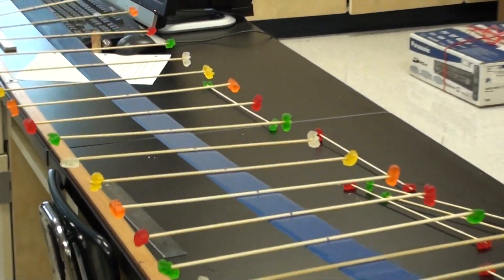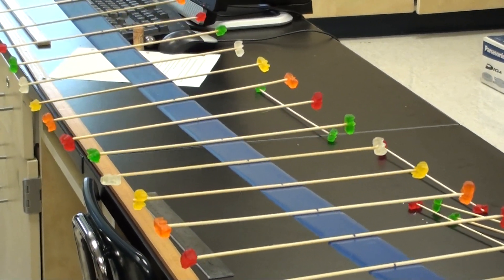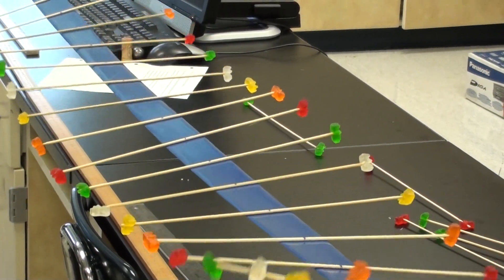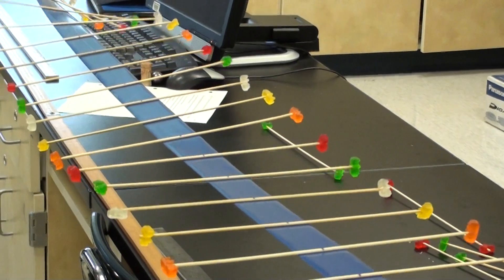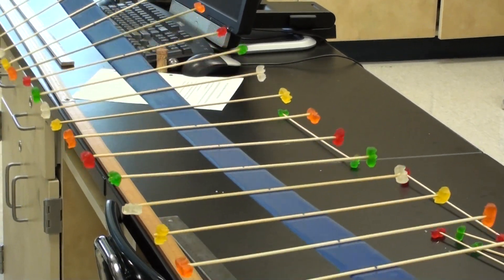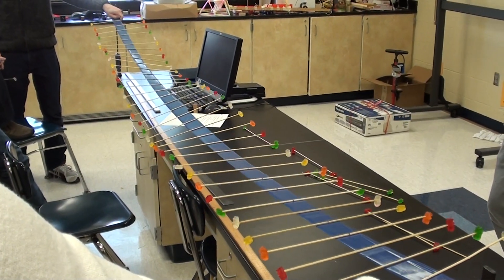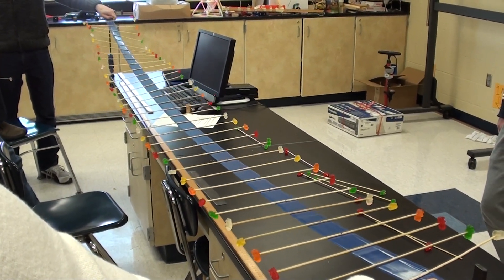Something else to notice is how are the gummy bears moving. If you could go ahead and just make one more pulse. What direction do the bears always move? So very well done. Now we'll see if we can think of something else to change the speed — how can we adapt?